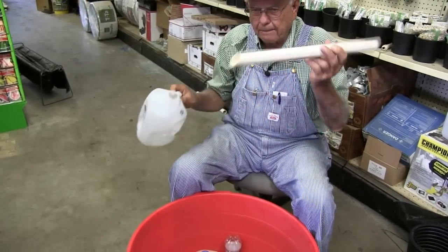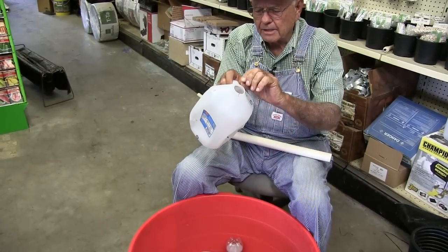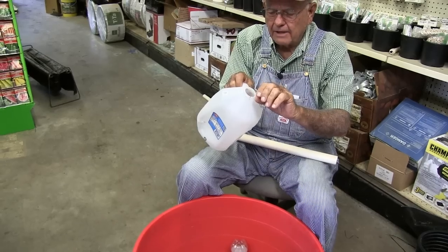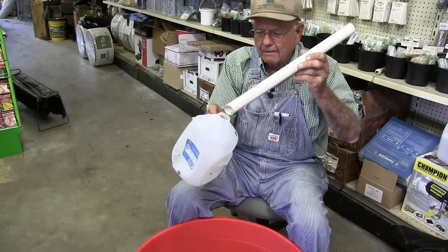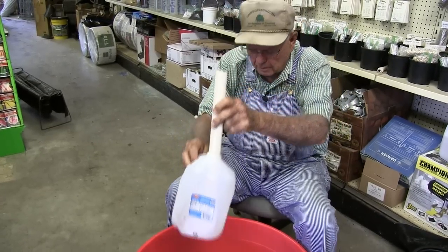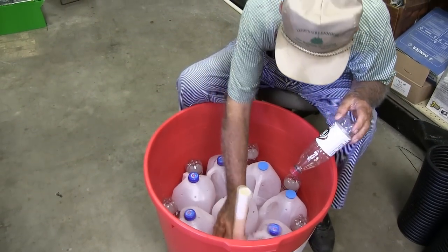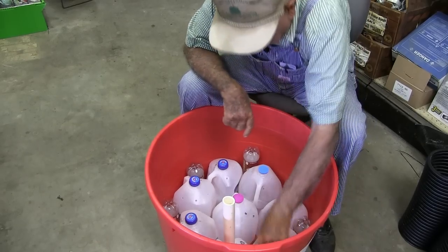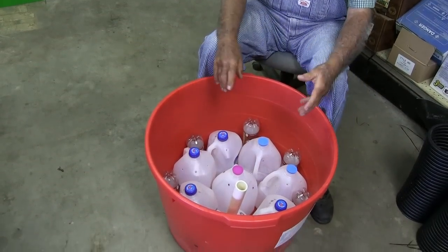To get the pipe into one of these gallon jugs, all you do is cut the threads off the top of the jug right below the threads, cut it off, and it makes a hole big enough that you can put this pipe right down inside of it — and that's where your water is going to go into that jug. Then you put your jug back down in your barrel to the side and put your soda pop bottle in there, and you've got it all fixed and ready to put your soil in.